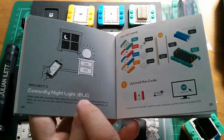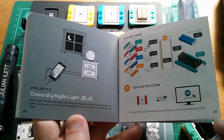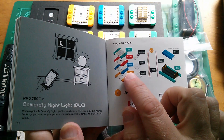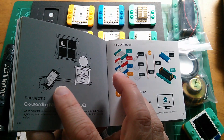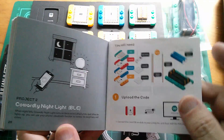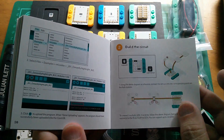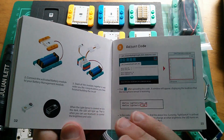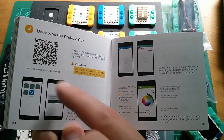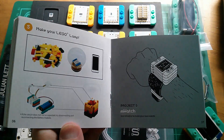This one looks very interesting: the Cowardly Nightlight — cowardly because it comes on when it gets dark. It's also got Bluetooth control using the Bluetooth LE module. There's an app you can download and install on your phone which controls the colour of the multicolor LED. It'll be interesting to see how much code is involved to get the Bluetooth part working. There's a QR code for downloading the app, and then it uses the standard colour wheel.